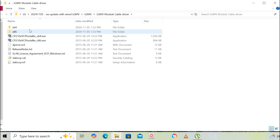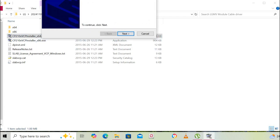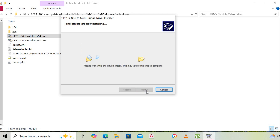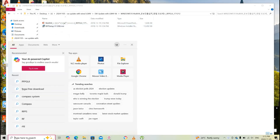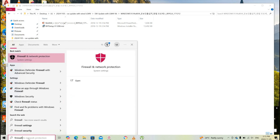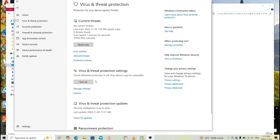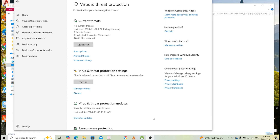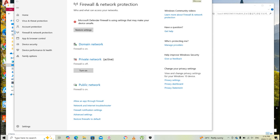The first step is installing the module cable driver. If your installation doesn't go well and drops or doesn't finish, go to firewall settings and disable it temporarily — just search 'firewall' in the search window and disable everything temporarily. However, before you do that, try restarting your computer first and setting it to airplane mode temporarily during file installation.